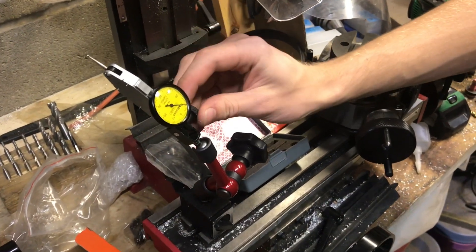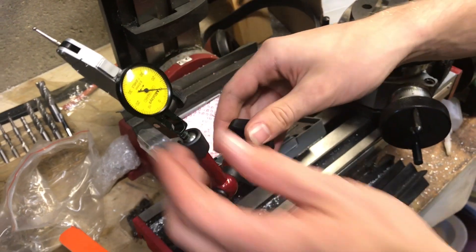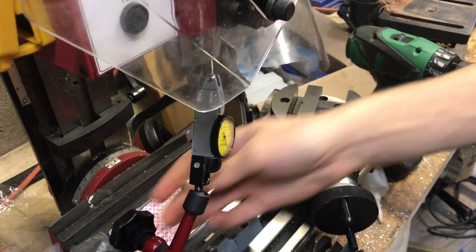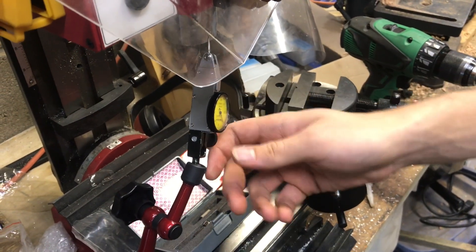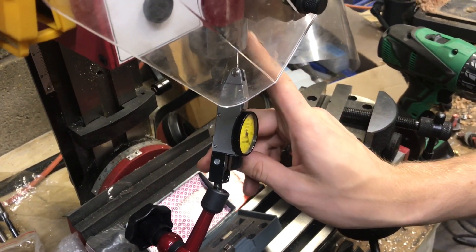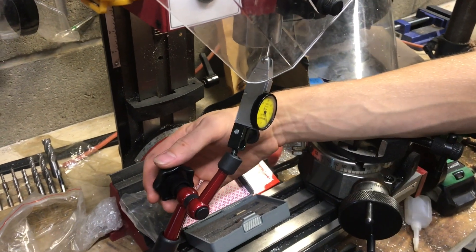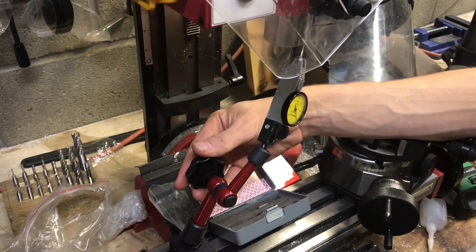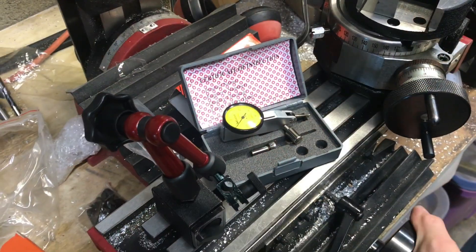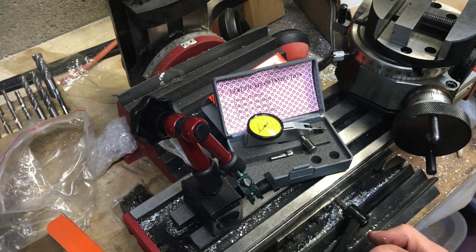The only thing I don't like about this tool is it doesn't have a fine adjustment. If you're trying to indicate on your spindle, you have to get it perfectly in place with this knob. Some bases have a secondary knob that will make your indicator go up and down maybe a sixteenth of an inch, so you don't have to get it exactly where you want it with the coarse adjustment. But overall, if you're looking to get a good one, I think this is a good investment.